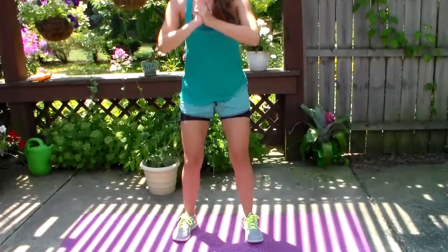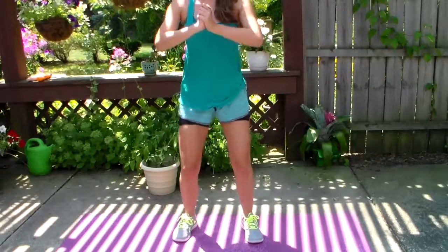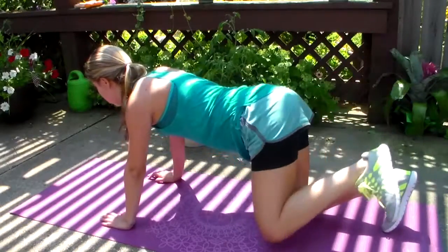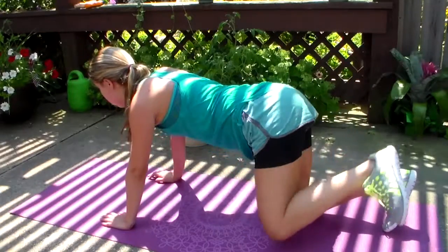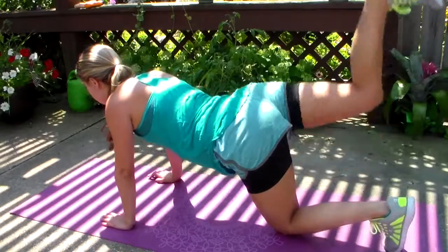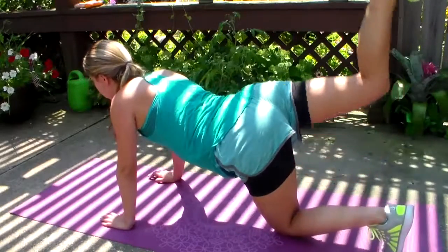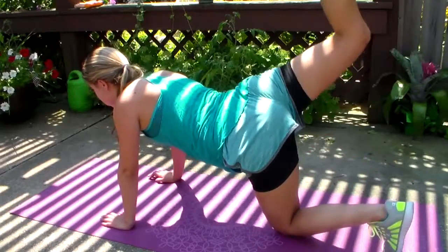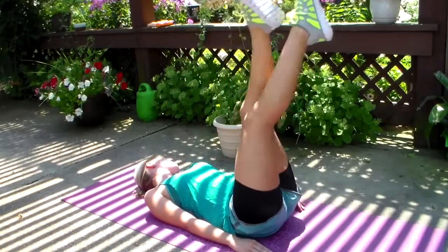For legs and butt, I do 30 squats, and then I do this other thing called a fire hydrant butt kick combo. It sounds really weird but I do 20 of them on each side. And then I just do 30 sideways scissors.